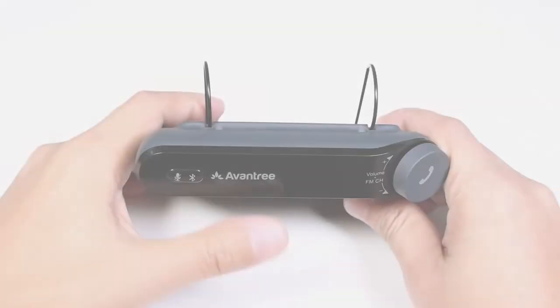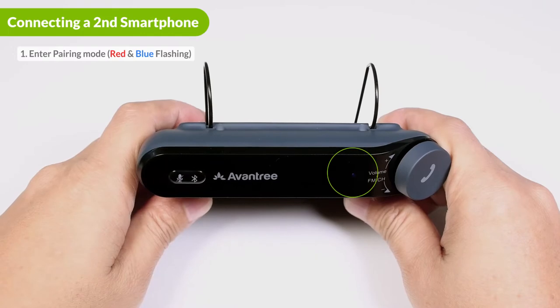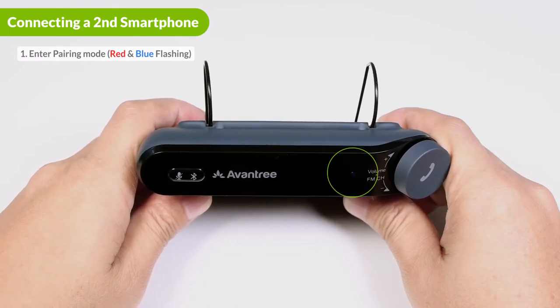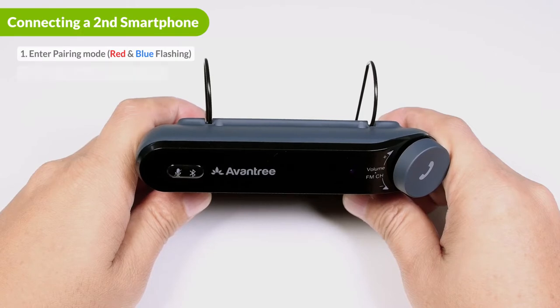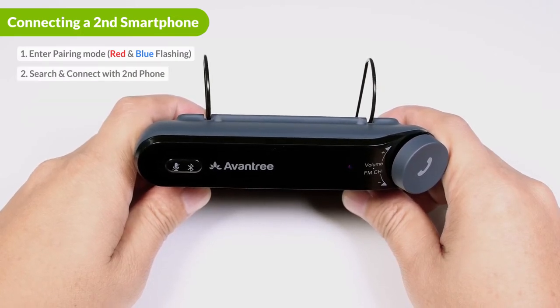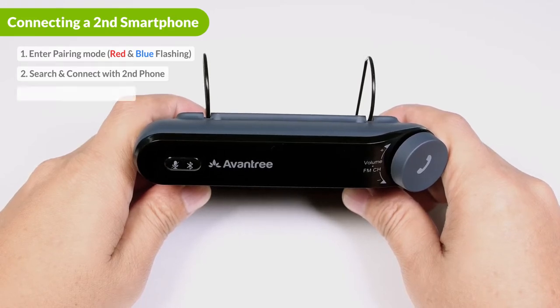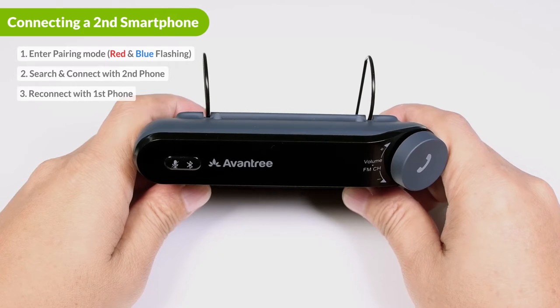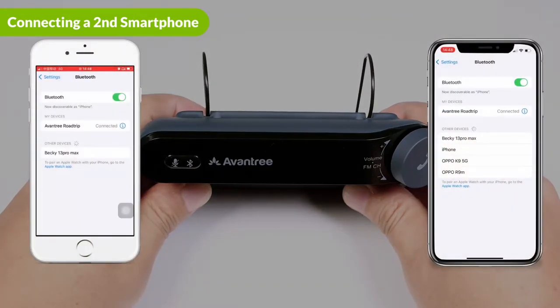The Roadtrip can connect to two phones at the same time. First, hold the Bluetooth button for two seconds until the LED flashes red and blue — the Roadtrip will disconnect from the first phone. Next, go to your second phone's Bluetooth settings and search for and select Avantree Roadtrip to connect. Then go to your first phone's Bluetooth settings and tap Avantree Roadtrip to reconnect. Now the Roadtrip should be connected to both phones.